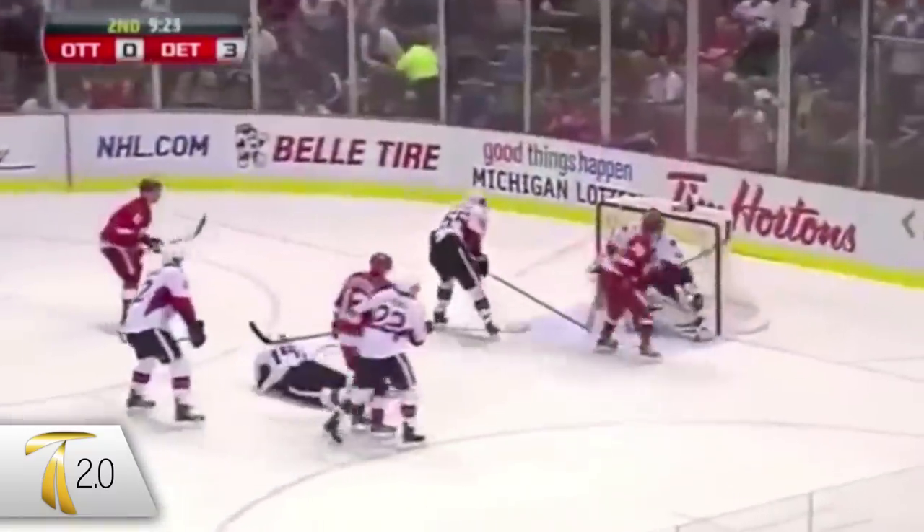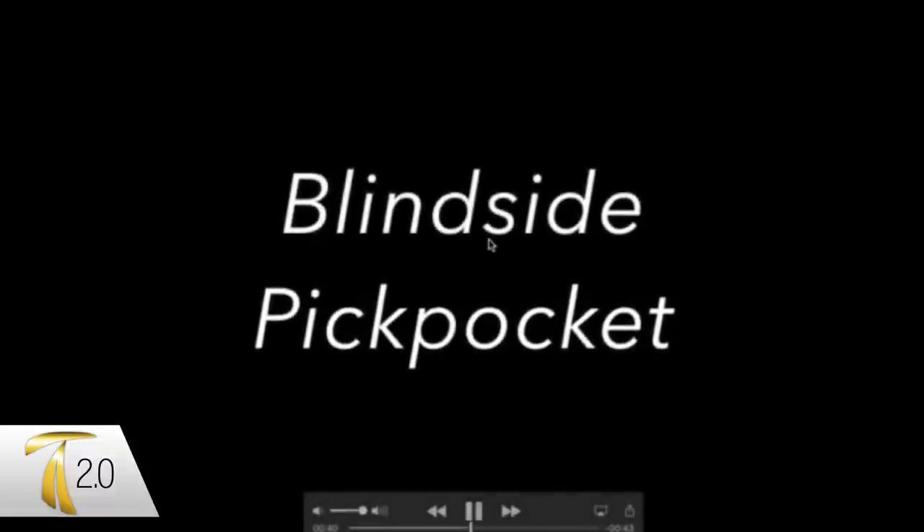In this edition of Pattern of the Pros, we're gonna go over Pavel Datsyuk's two patterns that he uses to take away the puck from other NHLers — or in this case KHLers.